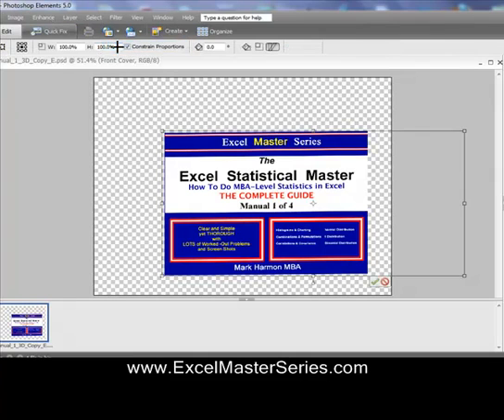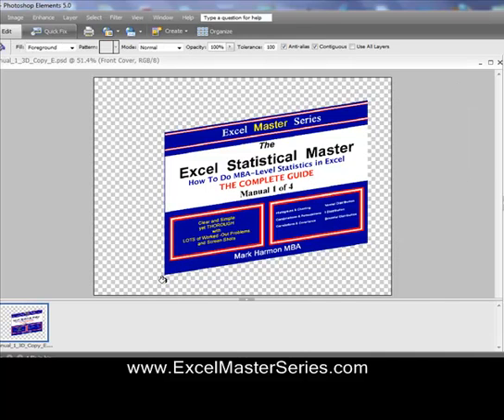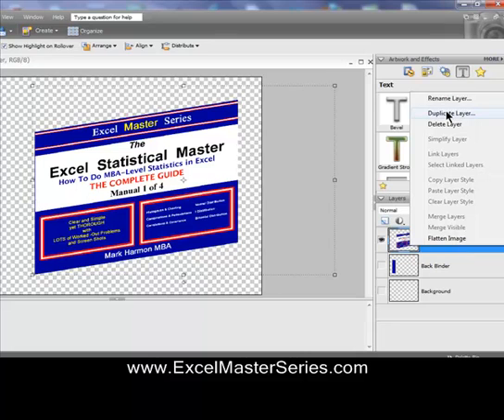Now we're going back to the front cover — we want to tilt that front cover. So Transform > Skew. Once you do that, you can take the edges and drag it up just like that, and we've tilted the front cover. That's the active layer and it's up top.